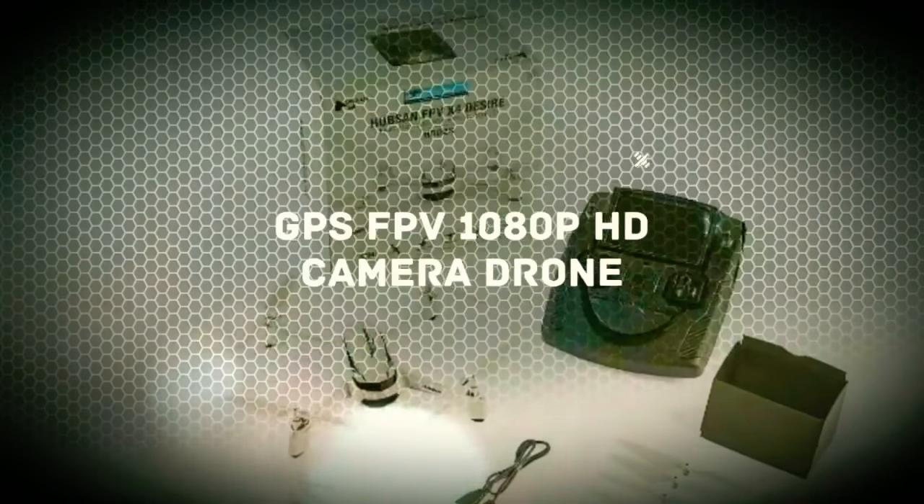Great quad. Can't say enough good things about it. Not a 4K camera, wish it were, but flying around the area it works fantastic.